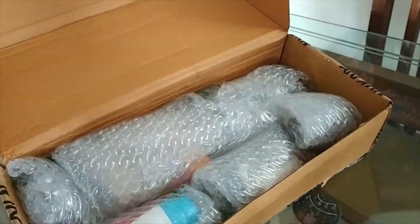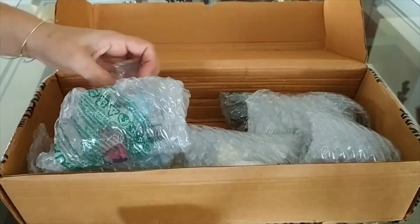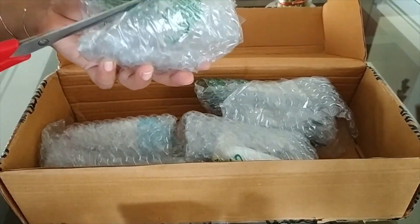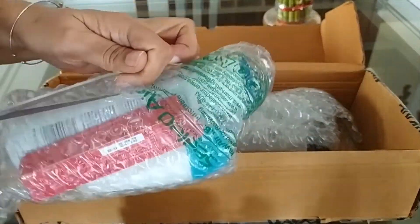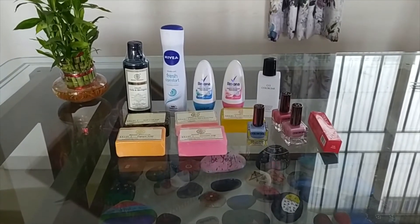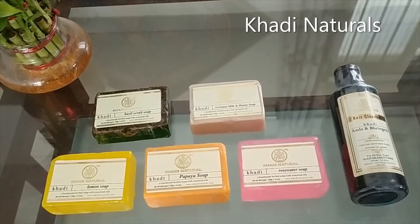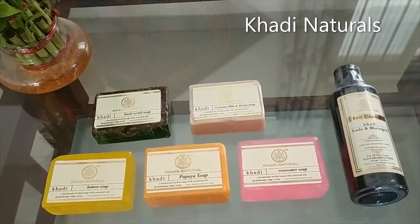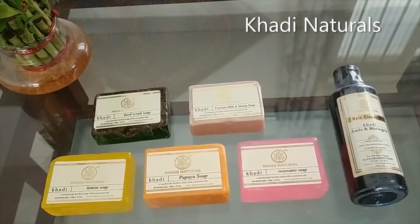See how neatly everything is packed here. A lot of plastic though, but it helps deliver your product safe and secure to your doorstep. First category here is skin and hair care products from Khadi Naturals. As the name suggests, Khadi Natural products are made up of herbal ingredients and they are very safe and good for your skin.